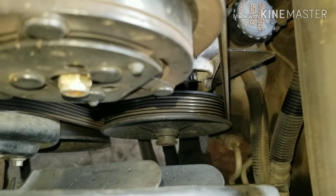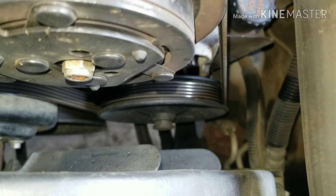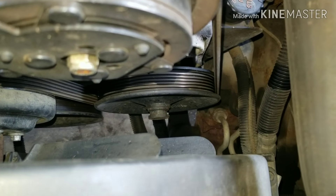Howdy, Fixers. Today we are going after the power steering pump on this Chevy 1500, it's a 5.7, and it's making a weird noise.